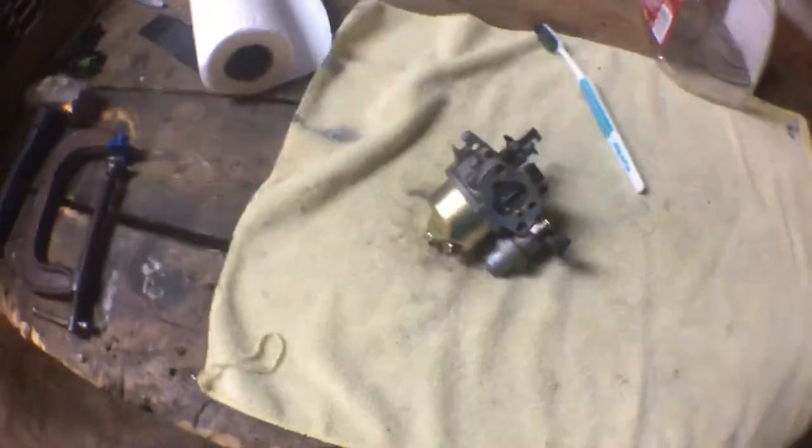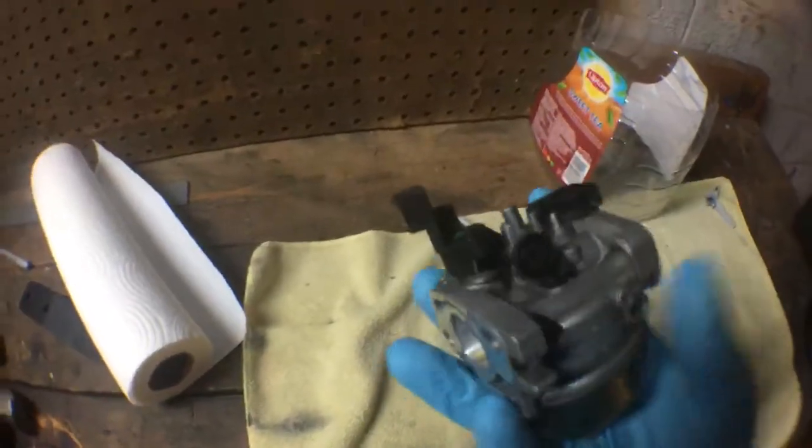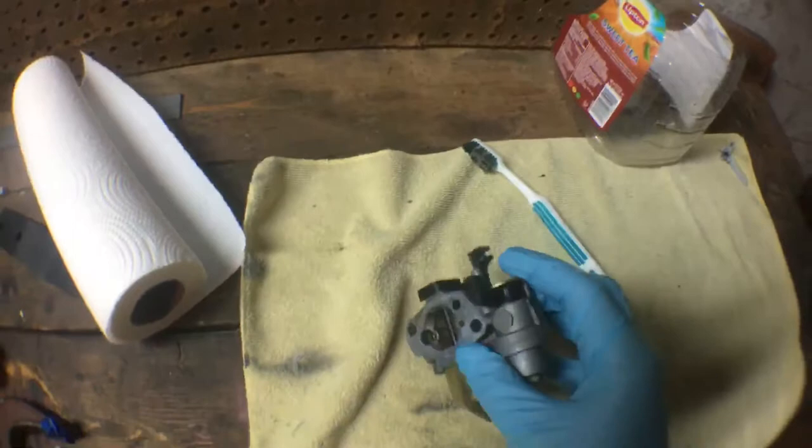What is going on everybody? It's Go-Karts Mini Bikes and More, and today I'm going to be showing you how to clean a carburetor for a 212 or any carburetor similar to the Hondas and Honda Clones.